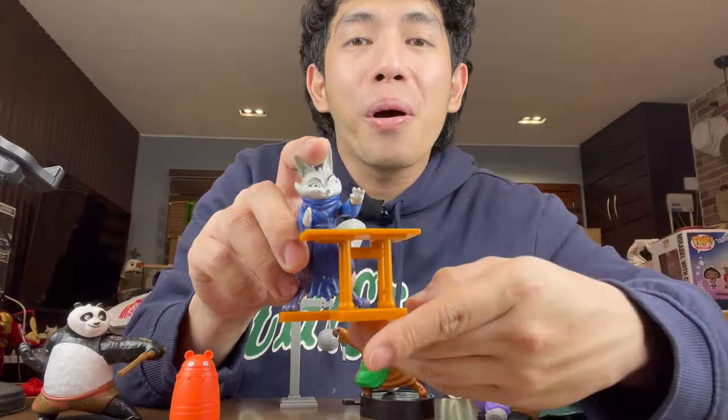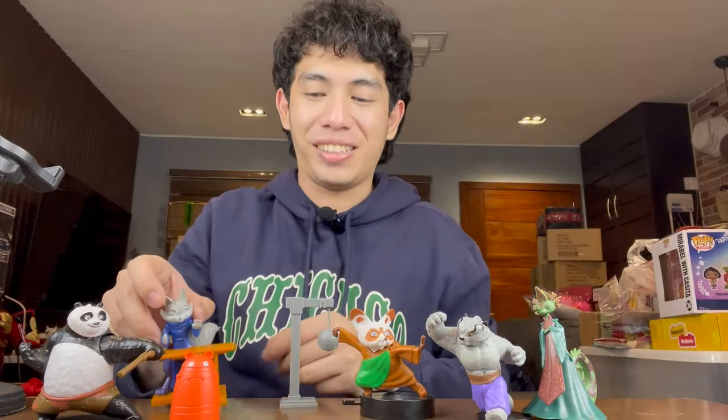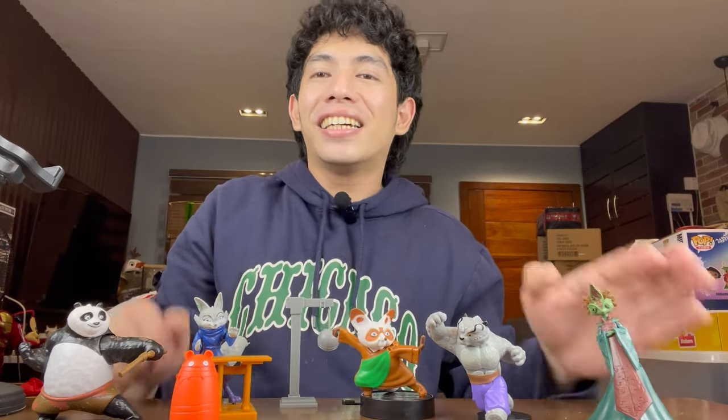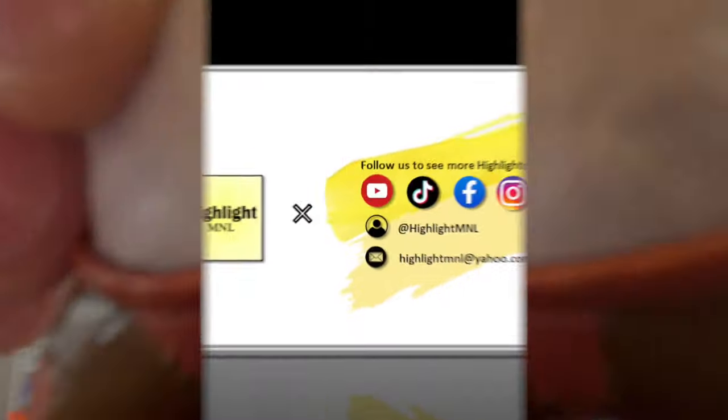There's so much more with Zhen once you've watched the movie, so better watch it! Once again, thank you all for watching. That's all for now, Highlighters. Hope you subscribe, hit the notification bell, and be one of the certified Highlighters. See you on the next highlight! Bye!